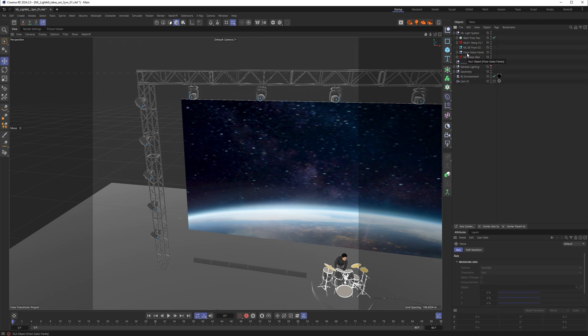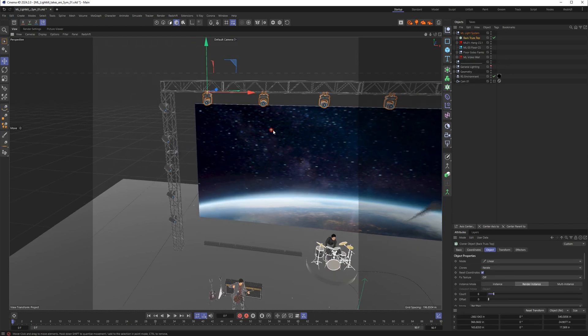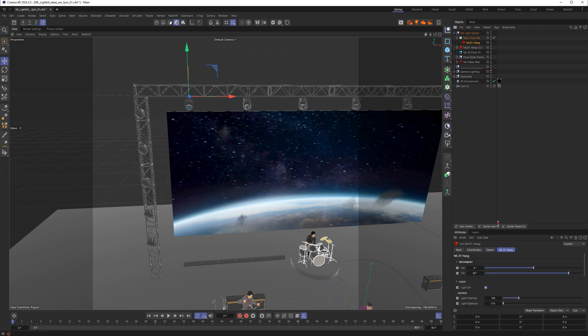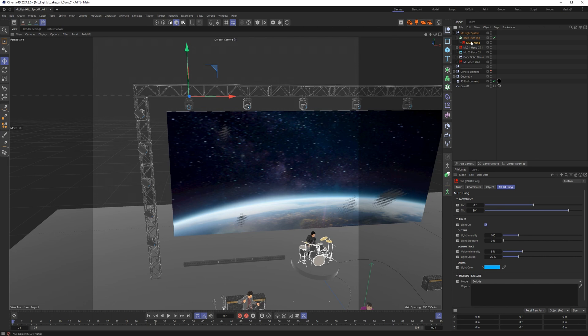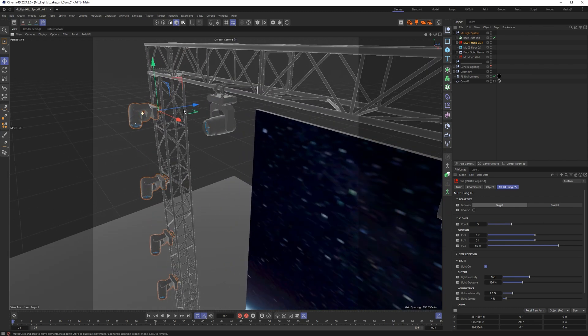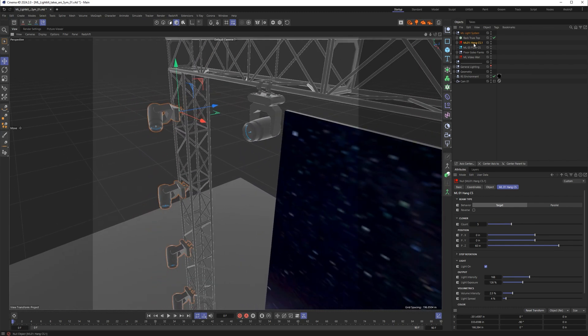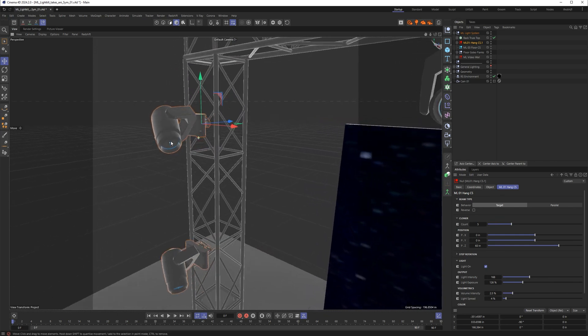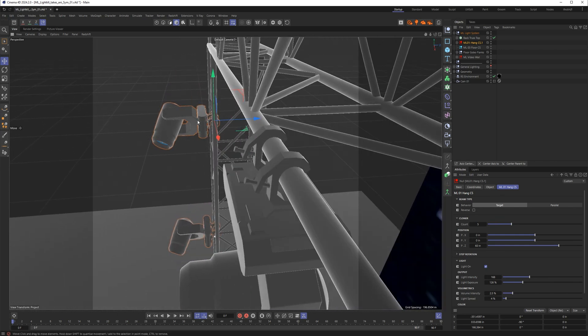I've got all of my ML systems here in one folder so I can easily find them. Along the top we have an ML1 that I've put into a standard cinema cloner. There is the ML1 CS which is set up for cloning, but in this case I wanted pan and tilt instead of a target, so I just used an ML1 in a regular cloner. On the side here vertically I have this ML1 CS which is hanging vertically.